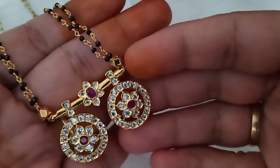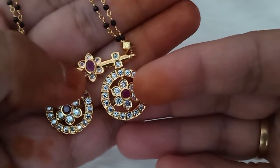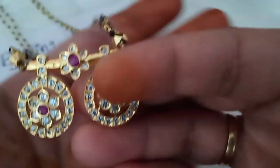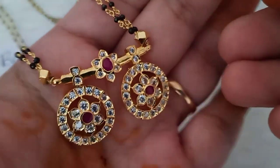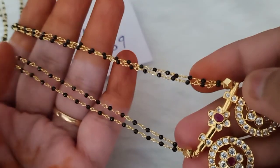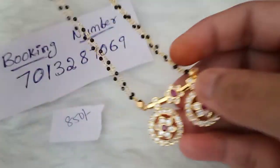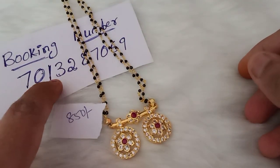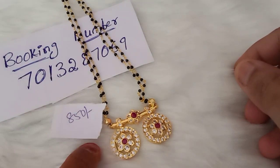I will show you the sides. Ruby color — I will choose the green, but also the ruby option. This is gold polish. There are many designs. I will choose the design with 2-line crystals. The cost is ₹850 free shipping. Booking: 7013287069 WhatsApp. ₹850 free shipping.